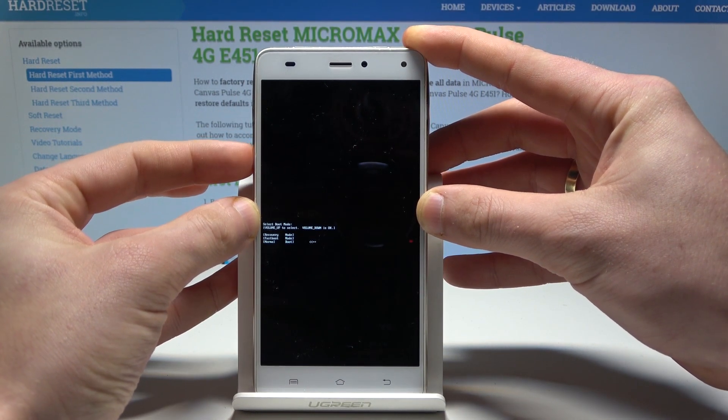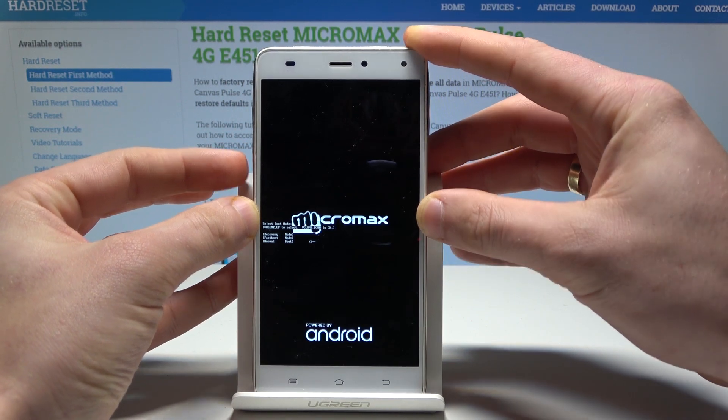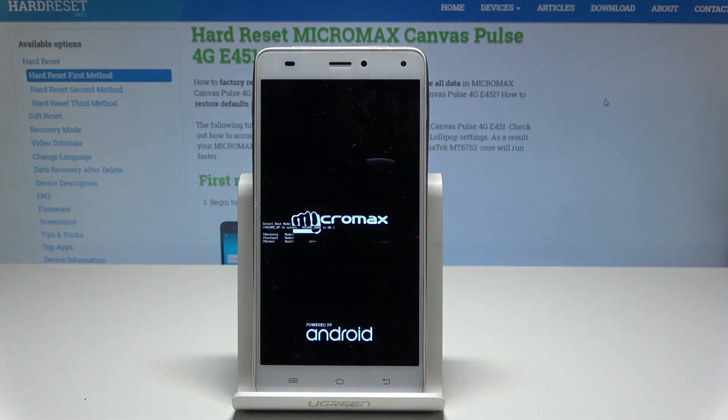Let me choose normal, press volume down to confirm the normal choice, and wait until the home screen pops up.